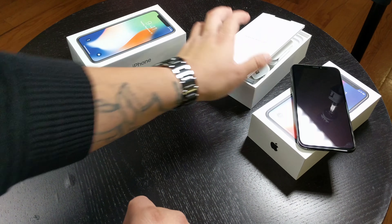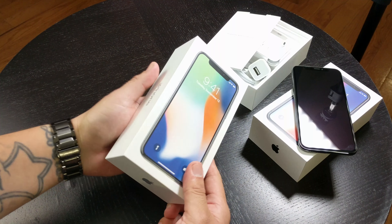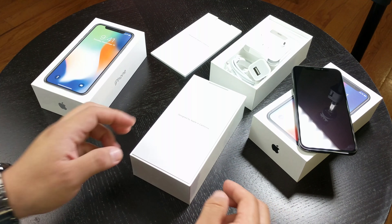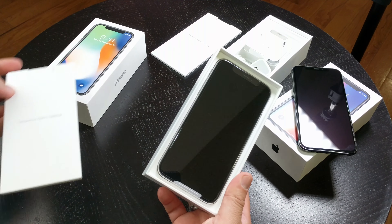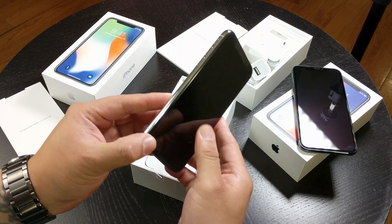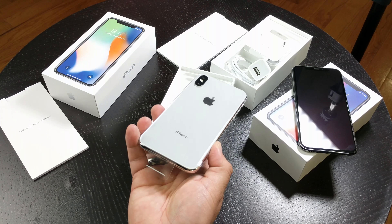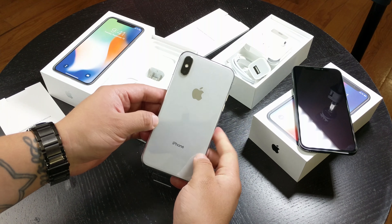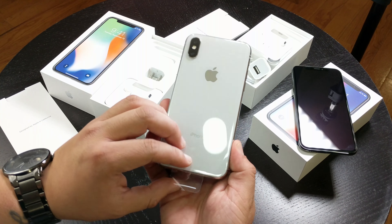That's pretty much it for the space gray — pretty simple unboxing. So let's go ahead and open the silver one. Okay, let's slide the top off — once again instruction manuals — and there it is, the iPhone X silver version. I don't know why Apple calls this silver, maybe because of the chrome edges, but this phone looks pretty much white. I personally think the chrome edges look kind of tacky, but that's my own personal opinion.